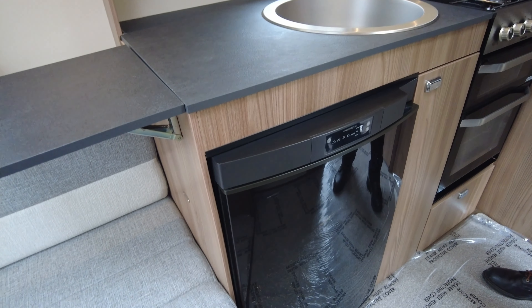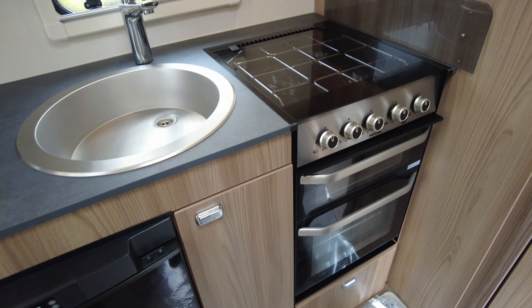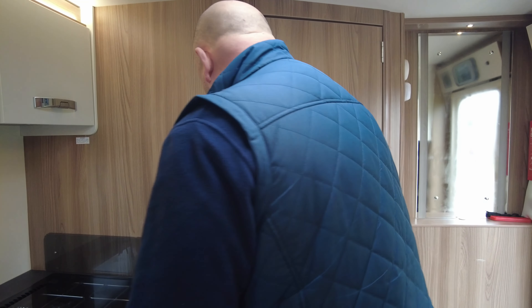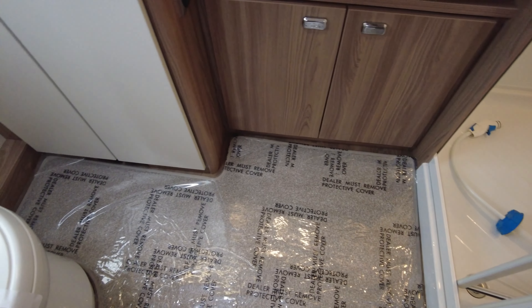There are speakers, and a little radio stored away — DAB radio through the main control panel. The television point is just on here, so you can have a freestanding TV on this nice little lower unit. There's lots and lots of storage, and obviously you've got the two long bench seats that you can turn into one big double.